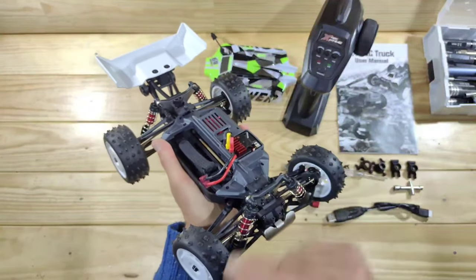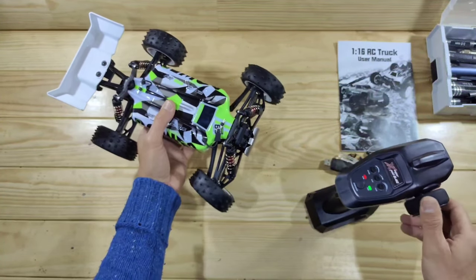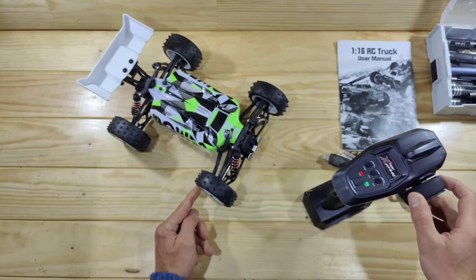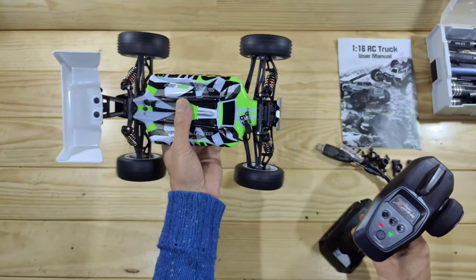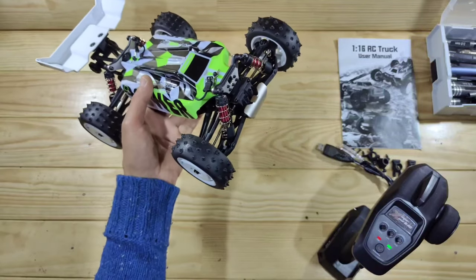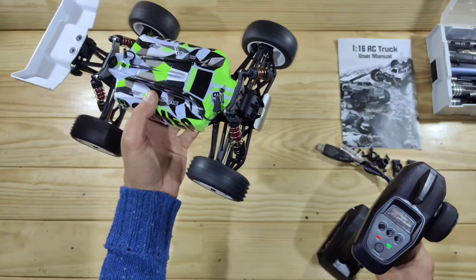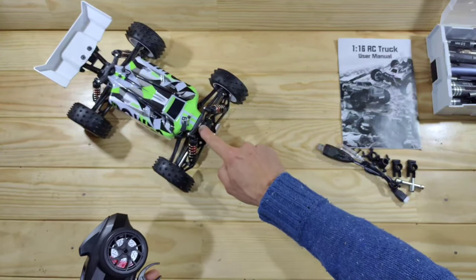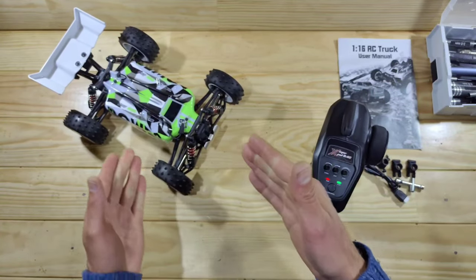Let me throw in some batteries to show you when it's on! The car is powered on, and here's the steering servo. The steering servo is a bit slow in my opinion, but it's got plenty of power for a car of this size! Throttle-wise: full throttle, and we've got a brake function, which is always a positive thing. Just listen to the driveline! Do you see how smoothly this car drives — there's no cogging at all, it just instantly goes, so that's also a positive thing!